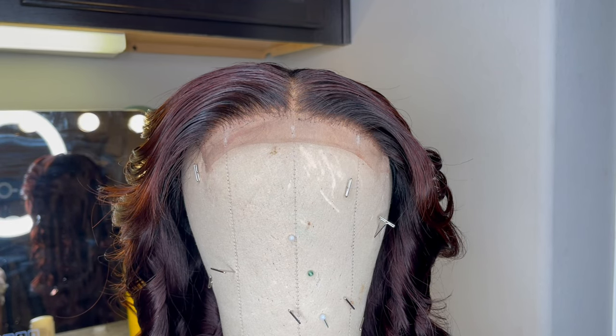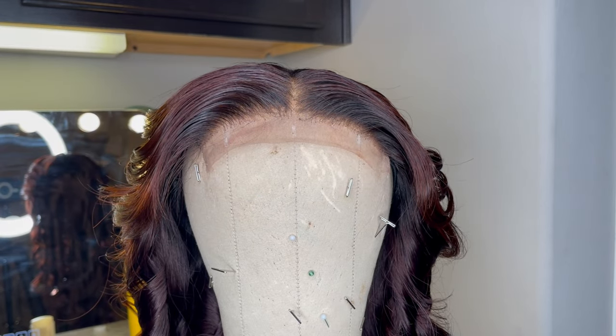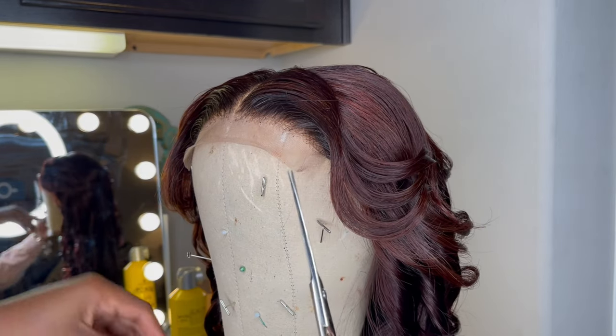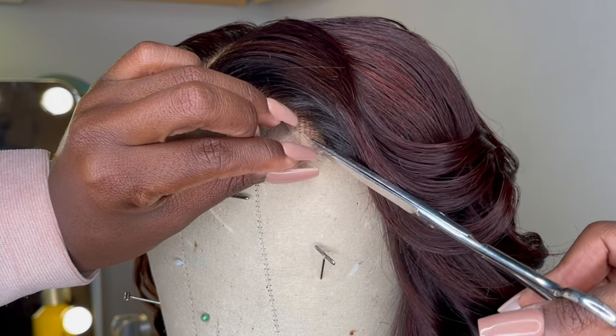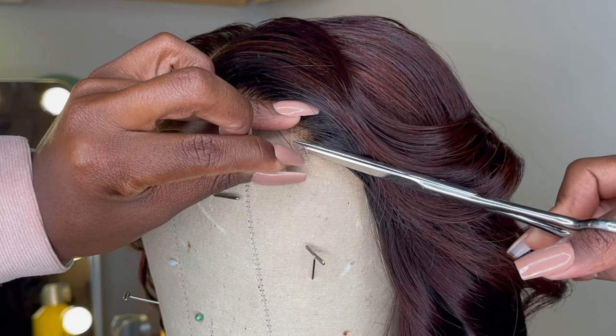Hey y'all, it's been so long since I talked to y'all but I'm so happy to come back. So I did a quick video and showed y'all how I cut my laces, mostly for my customers, but let me just put it on YouTube for everybody to see.